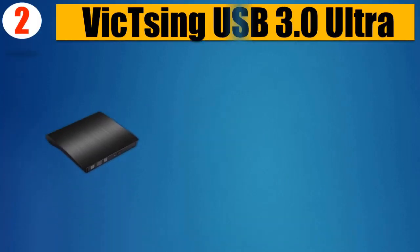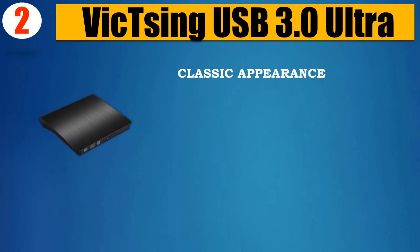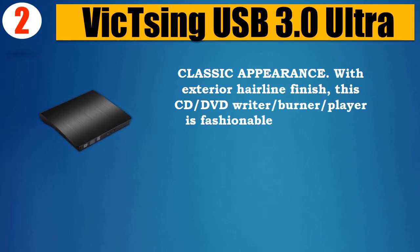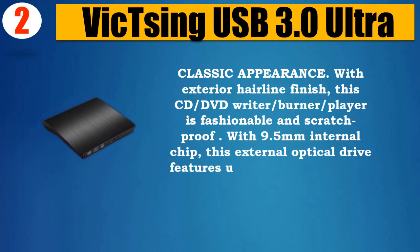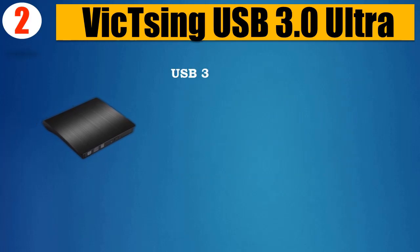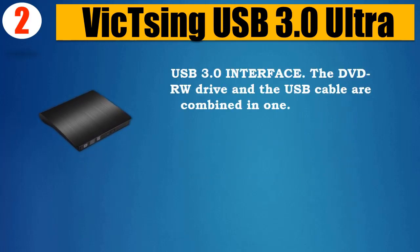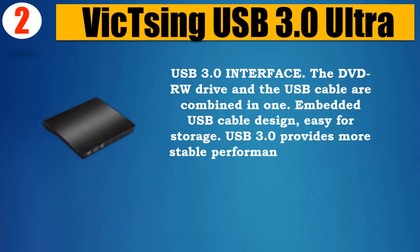Number 2: Vixing USB 3.0 Ultra. Classic appearance with exterior hairline finish — this CD/DVD Writer/Burner/Player is fashionable and scratch proof. With a 9.5mm internal chip, this external optical drive features an ultra slim, lightweight, compact, portable USB 3.0 interface. The DVD-RW drive and USB cable are combined in one embedded USB cable design.